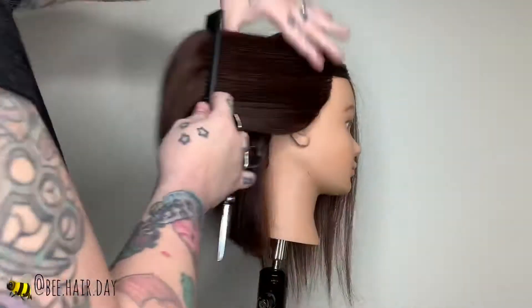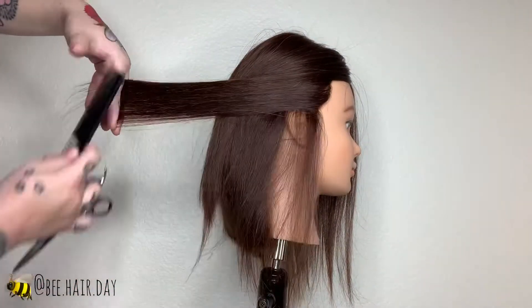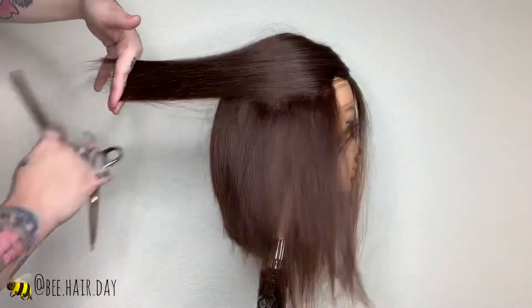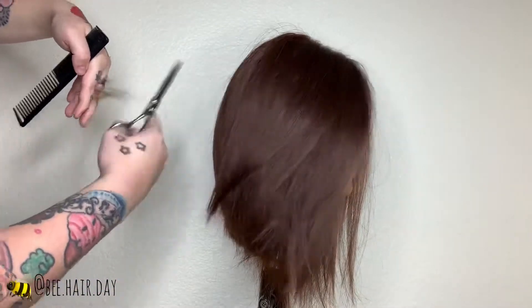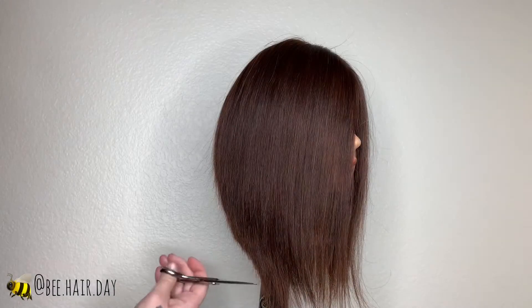This is a great haircut for someone who has mid-length hair and wants something different but is kind of afraid of change. They're still able to hit it with a curling iron, they can even put it in a ponytail — it would be a small one but they could still do it. Again we're using a tease cutting technique over-directing everything back to really create that shape.